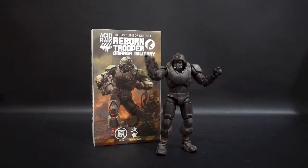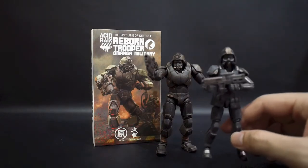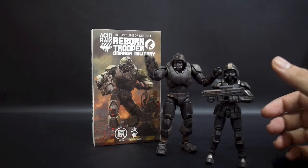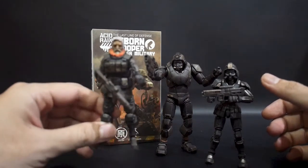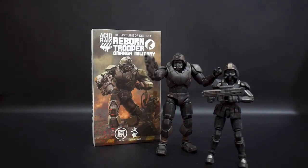Hi guys, back again with me Austin from Aboid Heart. Today I'm going to show you my experience on Ori Toys Acid Rain: The Last Line of Defense — the Reborn Trooper, which is part of the Omanga military. A bit of background: if you remember my video on this guy, Omanga is one of the factions in Acid Rain World, the other being the Aguds, which is where Bob came from.